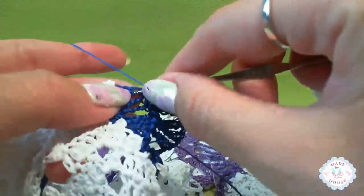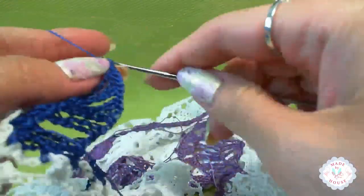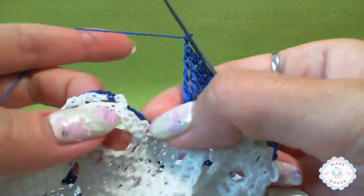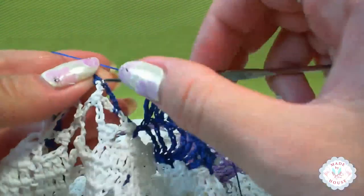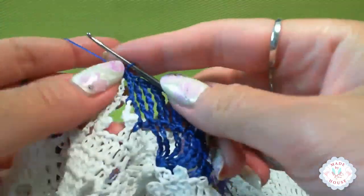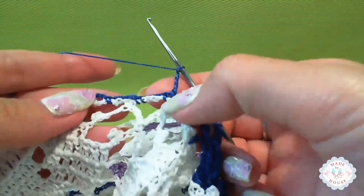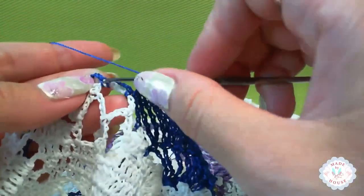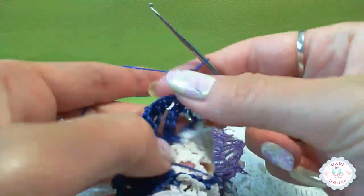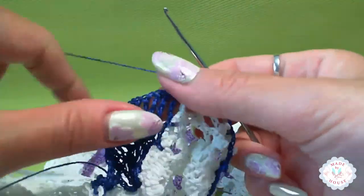The last two big stitches go to the last — seventh — stitch of the shell. After that, one chain loop, skip two arches of four chain loops, and join to this single crochet with a single crochet. Then four chain loops, skip the arch, join to the single crochet of the previous row. Now turn the work and we will start to make the last row — working around everything to finish the edging around the armhole line.